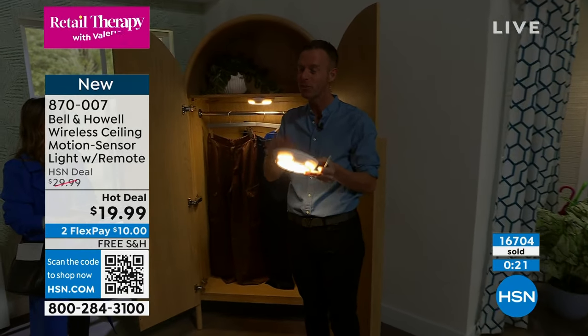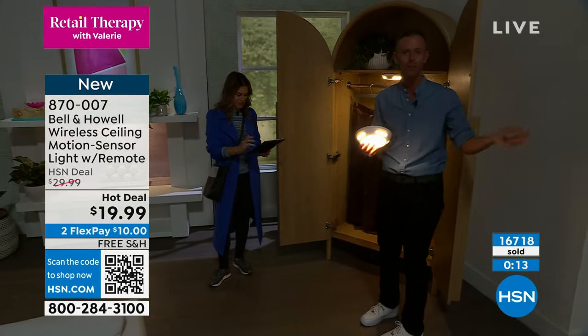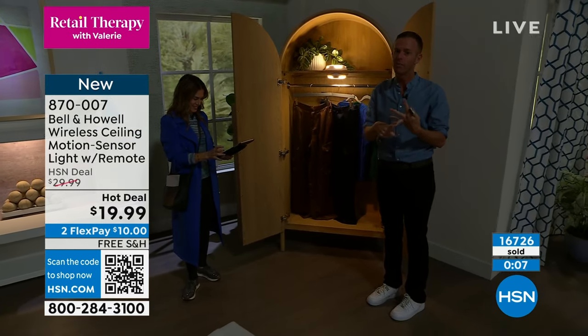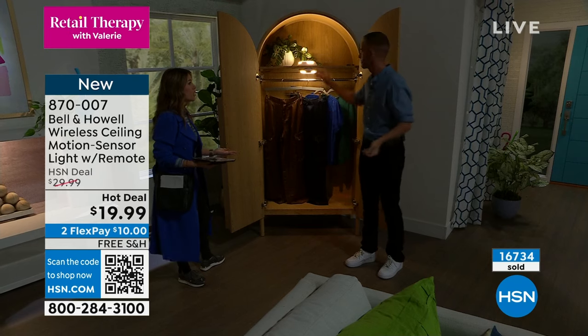We put that one on a nail — we give you the five command strips, the screws, everything you need. You supply the four C batteries, but they last a long time. LEDs don't get hot and you can move it if you don't like where you put it the first time. Definitely one for the closet and one for the front door. If you have a basement with basement stairs or an attic with attic stairs, it just makes sense. What about a garage?